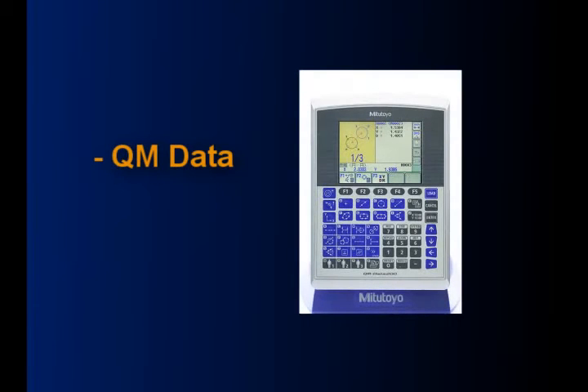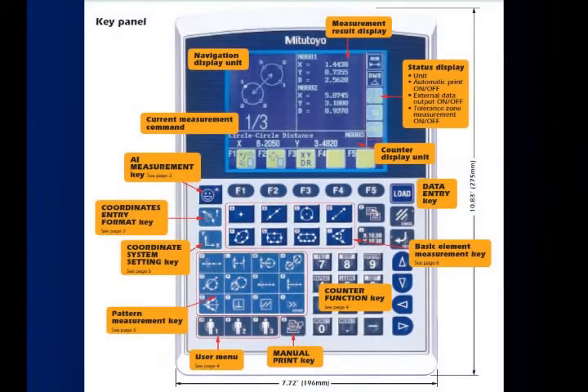All of Mitutoyo's optical comparators use the QM Data as the digital display. The QM Data is Mitutoyo's newest generation of digital displays for optical comparators. This is a graphic driven display with a large LCD screen that makes it easy for any operator to use.